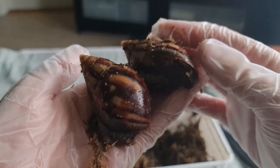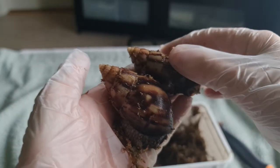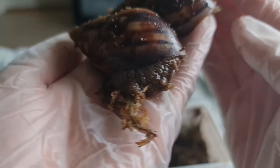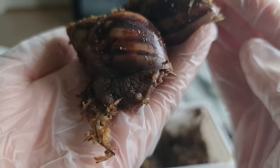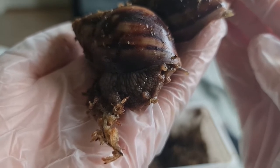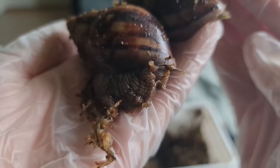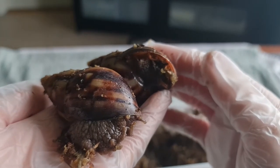Now I can have a proper look at them. They seem just very tired, and I completely understand, to be honest. It's been a long journey for you, hasn't it? I can see an eye — hello! That's another eye. You've had a long trip, haven't you? Looks like your brother is still very sleepy — he's a sleepy lad.